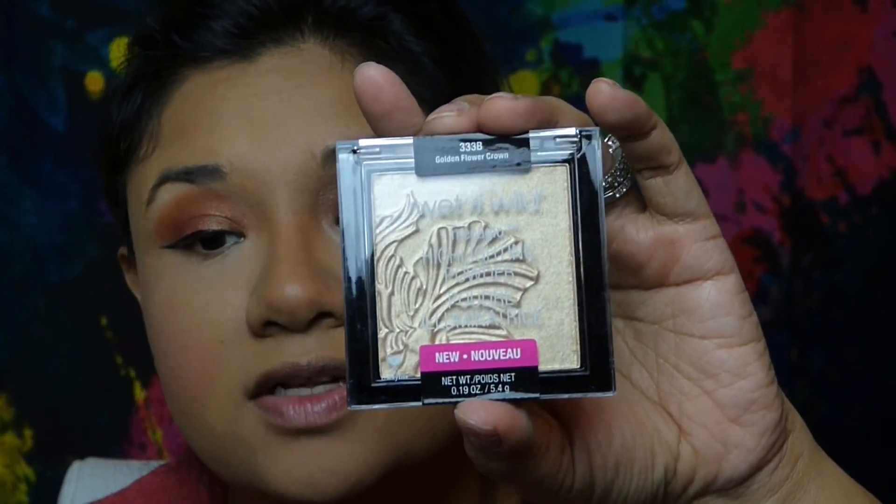For highlighter, I'll be using the Golden Flower Crown. I grab some with my fan brush. I think I found something I like — it's not all about the Fenty Beauty one. This one's a little subtle; it's not a standout highlighter like the Hustla Baby, but I like it.